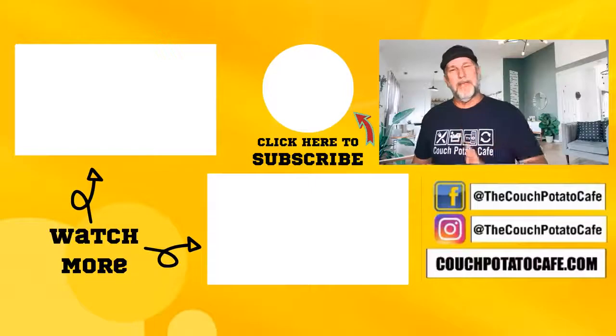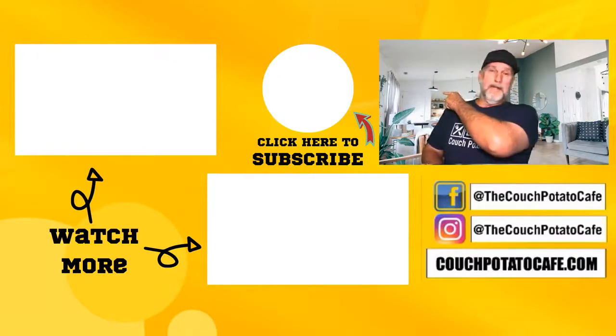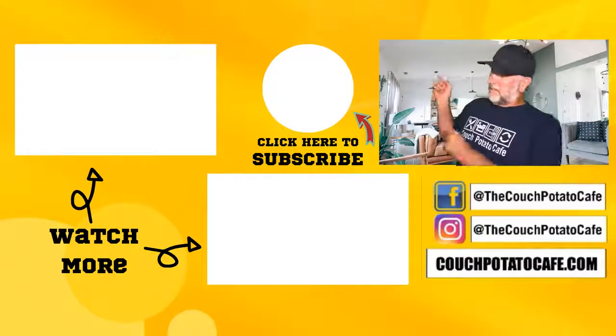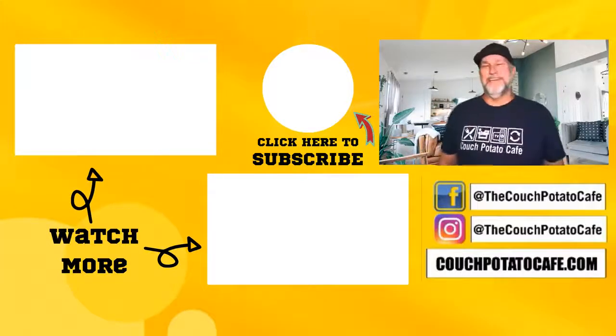I want to say thank you for watching the whole video to the end - I appreciate everybody that does that. If you're not subscribed, hit that little button right here - it will help the channel tremendously. Maybe check out our other videos here and you might get an idea of what you want next on your system. Until next time, I'll see ya.